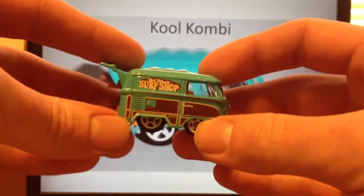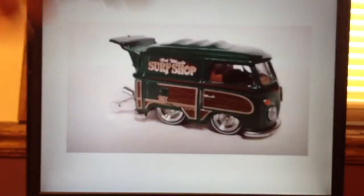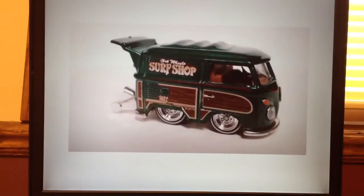This also happens to be the A case Super Treasure Hunt, which I do not have and would love to have. Unfortunately it goes for a little too much on eBay and I haven't been able to find one in the wild and probably never will, but it's very cool. You see it's got the Real Rider tires, a little more detail, and it's a darker green — very nice looking.